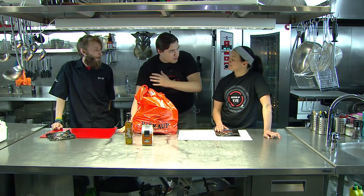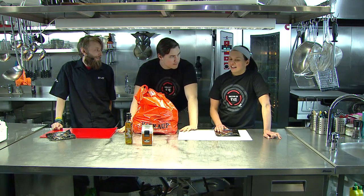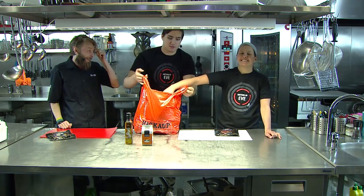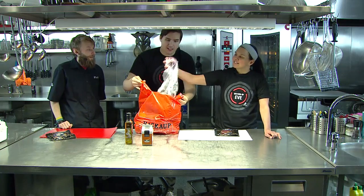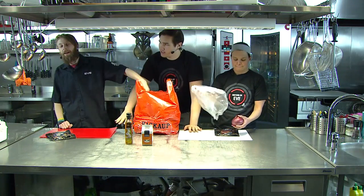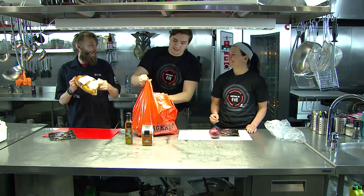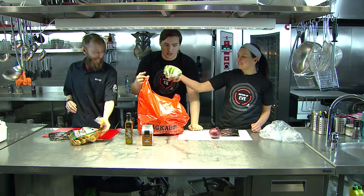Do you have any preference on who goes first picking an ingredient? You can go first, ladies first. Alright, just push your hand in and grab something. No chicken. Oh, onion — it's one of the basic ones. Okay, now it's your turn. They're going way down. Oh, potatoes.